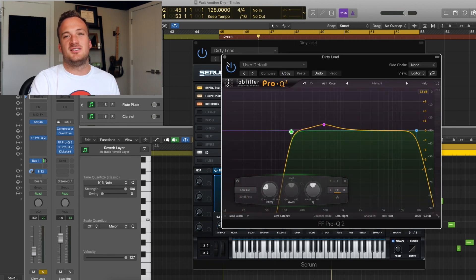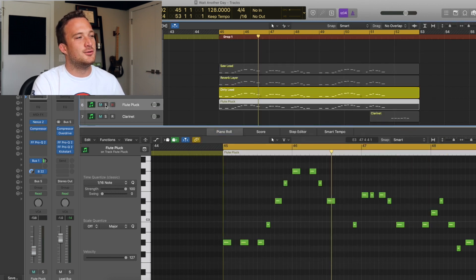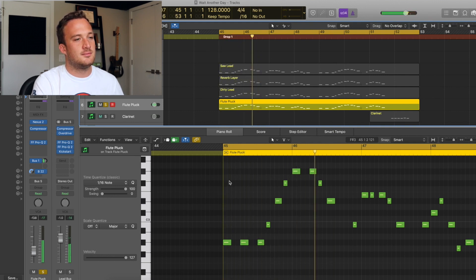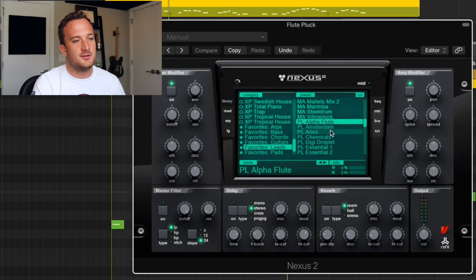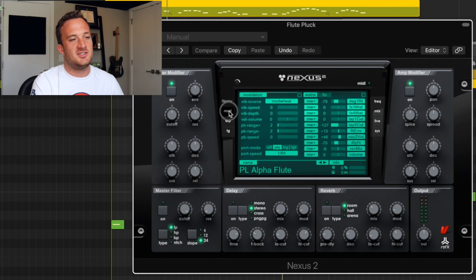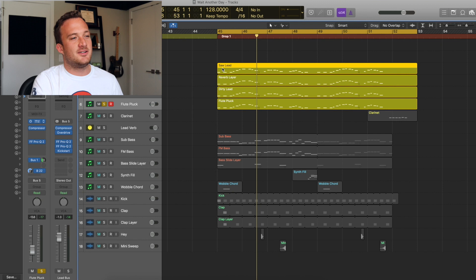There's one last lead layer to talk about — a Nexus layer. It's a flute pluck sound, the preset is called PL Alpha Flute. I forget what expansion pack it's in, but it really just adds some attack to the overall lead. I also made sure in the modulation section to add portamento so it matches the other leads. Put all these leads together, here's what you get.